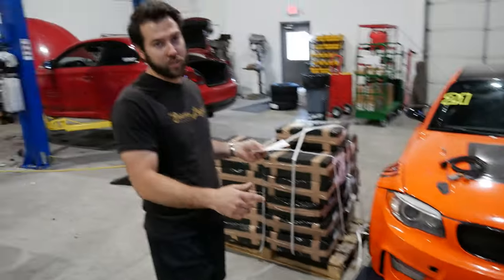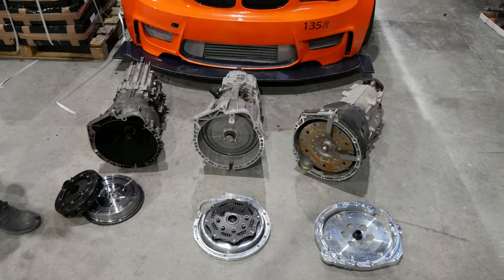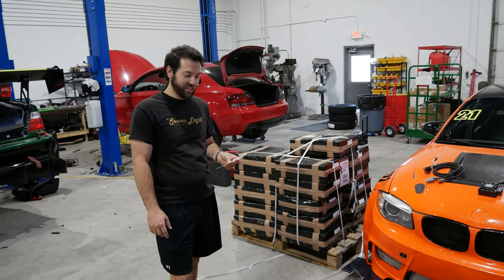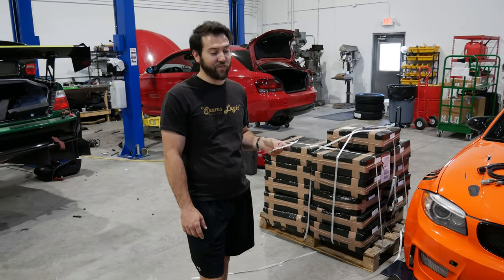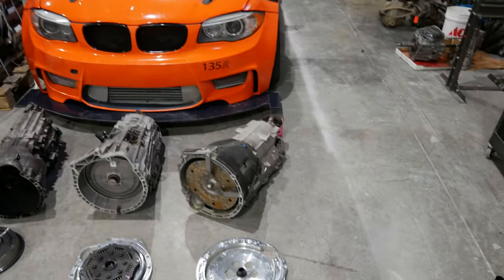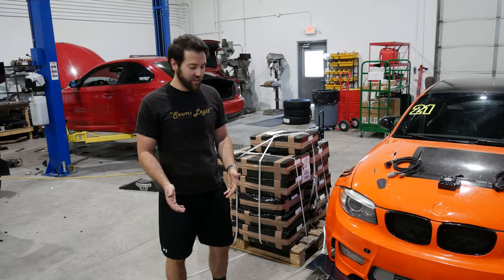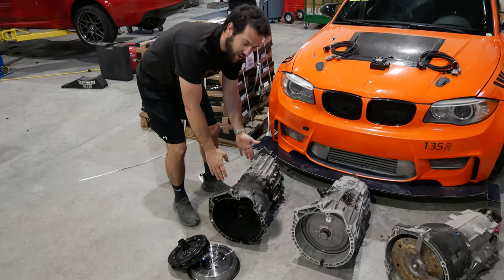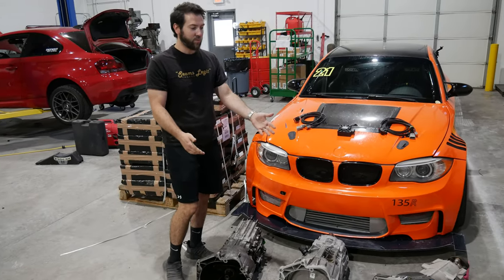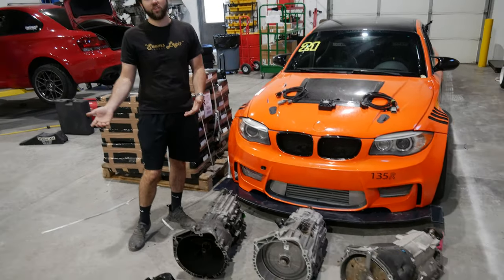Here are the weights — surprisingly not as crazy as we thought. Manual transmission with flywheel and clutch: 172 pounds — more than expected. DCT, no fluid, so a little biased: 205 pounds — with everything. The 8HP is 175 pounds, really not much less than expected. So technically part for part it's like a three-pound weight gain over the manual, plus some fluid. It's not like the old days — a ZF 5-speed you could curl with one hand at 48 pounds versus an automatic that weighed 400.